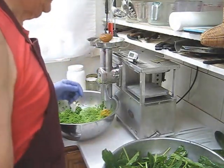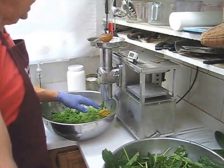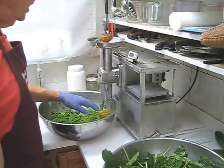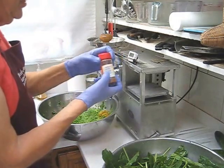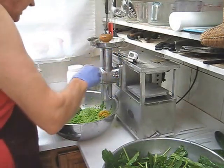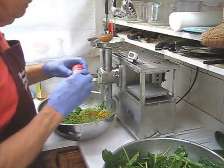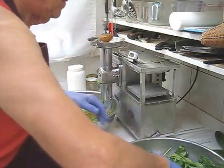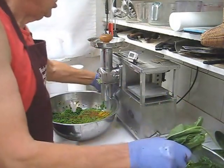Here's a little tip: to help the curcumin in the turmeric become absorbed better, you want to sprinkle some cayenne pepper into your juice pulp. So I'm going to sprinkle in a little bit of cayenne pepper — that's going to be absorbed and hydrated by the pulp. And we'll do a little bit more of the French sorrel.